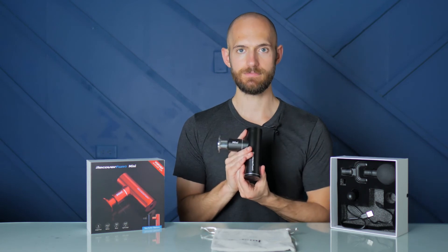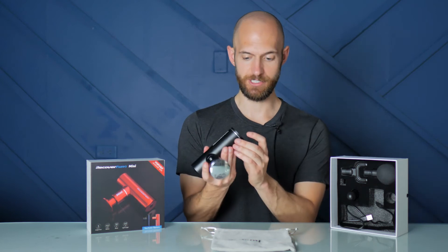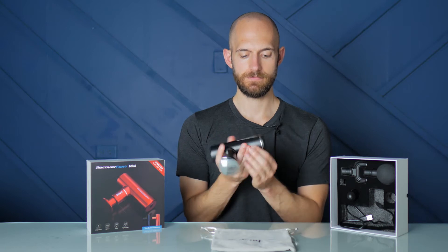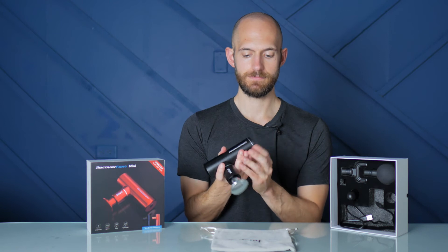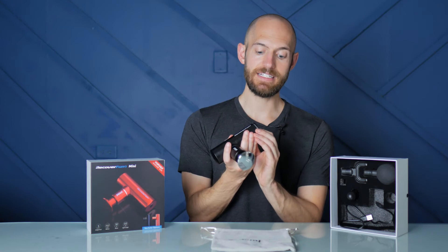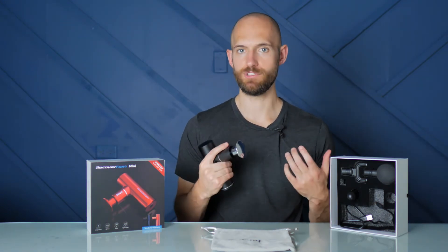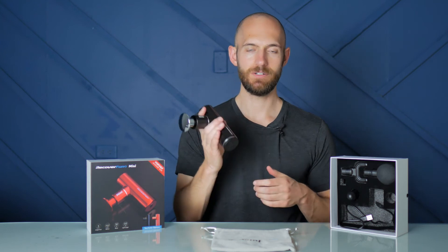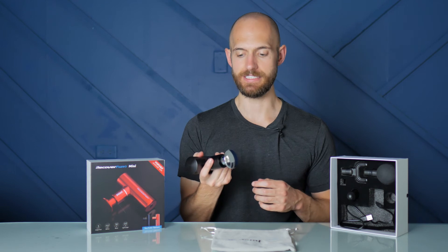Barely audible on level one. My mic's sensitive so you might hear it quite a bit. That's level two. That's level three. And that's level four. To me, this is incredibly quiet — I could easily use this even in a small room with someone watching TV. You're not going to interrupt anyone when using this gun, which adds to the portability of it.